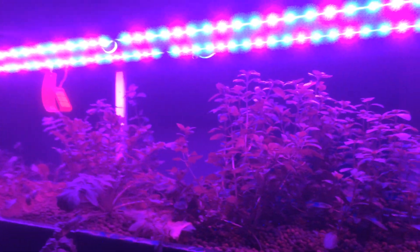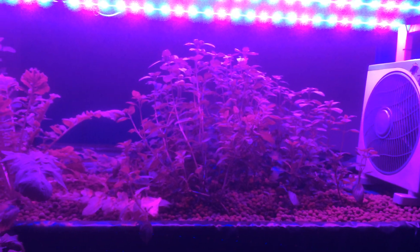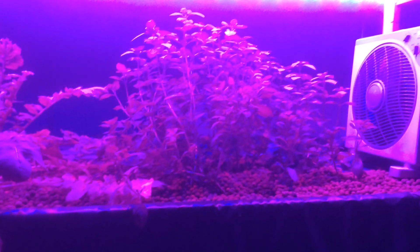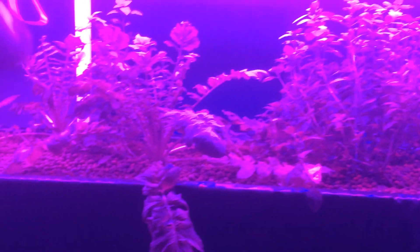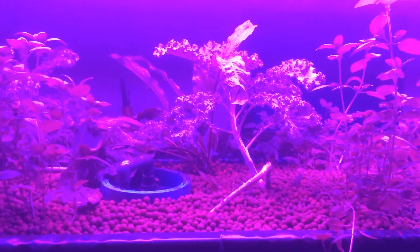Here we're using our special LEDs that were developed in Hong Kong. We've got some Kilimanjaro Basil, some parsnips, some radish, bok choy, and kale.